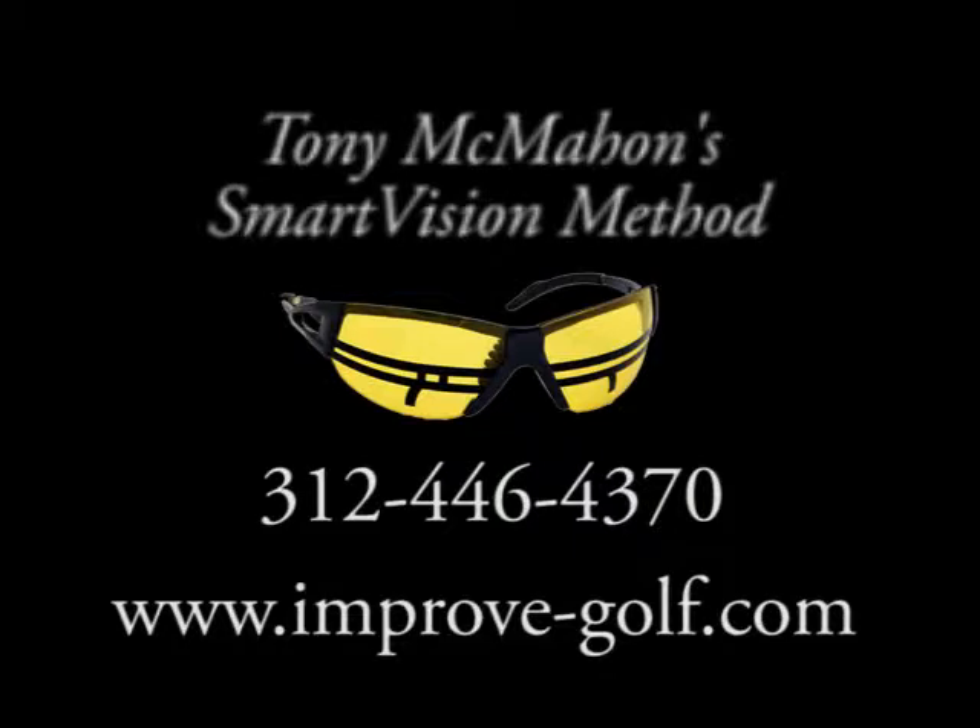For more information on Tony McMahon's Smart Vision Method or Smart Vision glasses, dial 312-446-4370 or go to www.improve-golf.com.